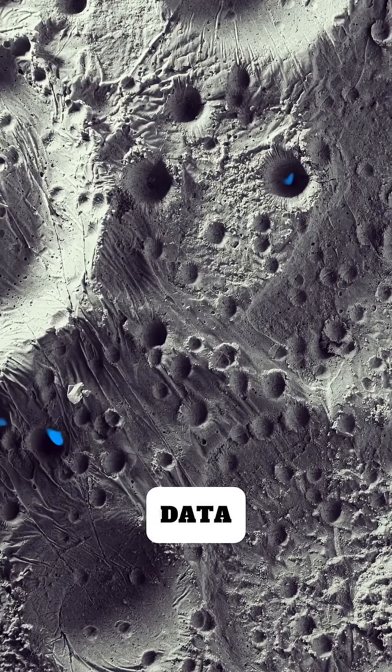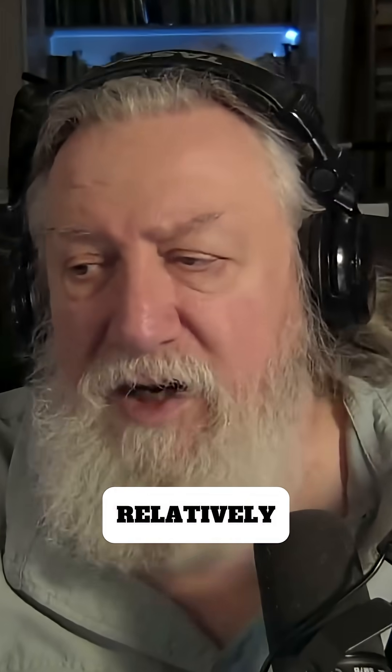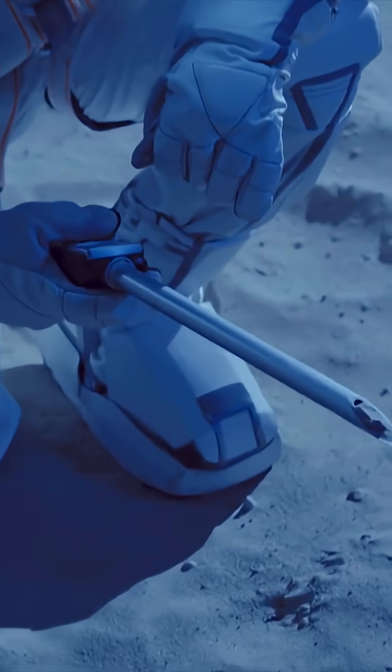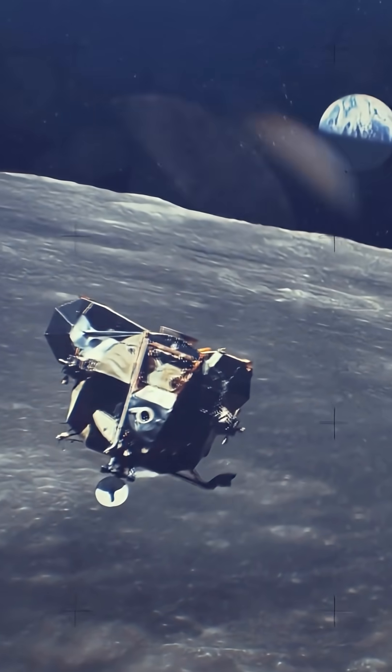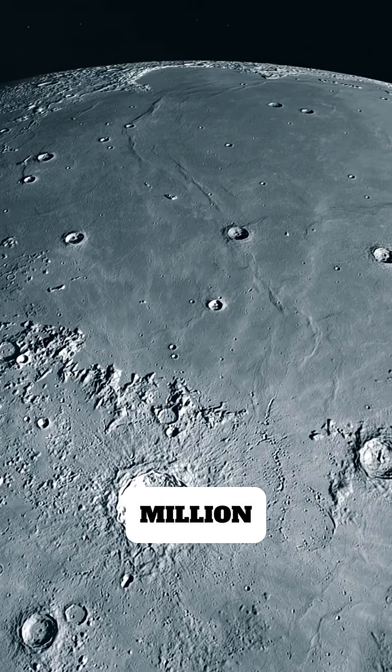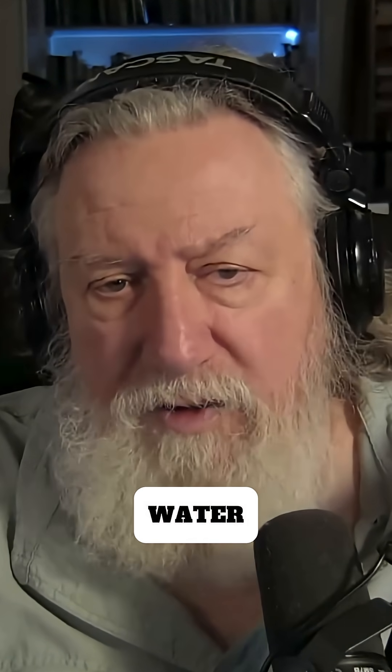Analysis of the initial data indicated water ice mixed in the lunar regolith at relatively low concentrations, such as 0.3 to 1% by mass, but up to a total of 300 million metric tons. So that's a considerable amount of water.